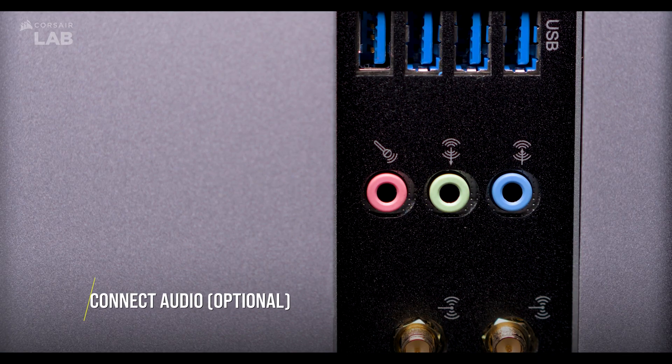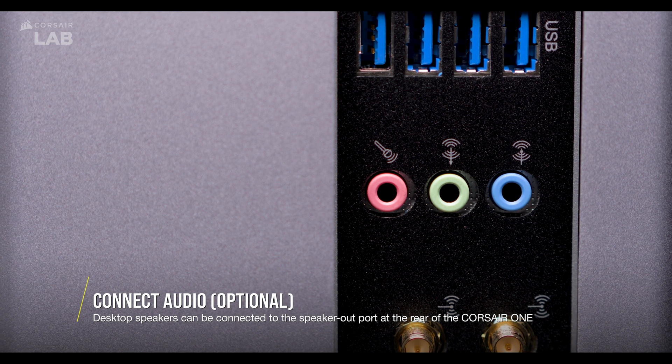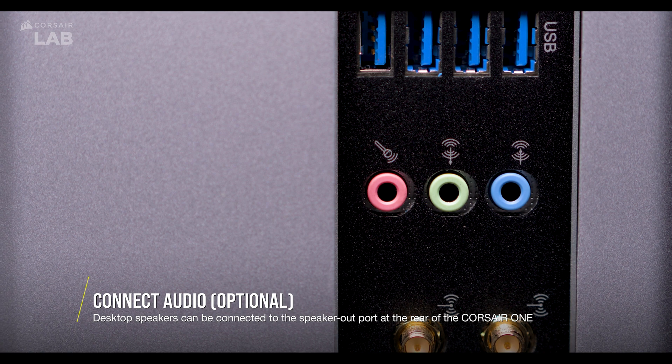When plugging your speakers in, first determine the type of speaker system you're connecting. If you're using a 2 or 2.1 system, plug it into the indicated jack.